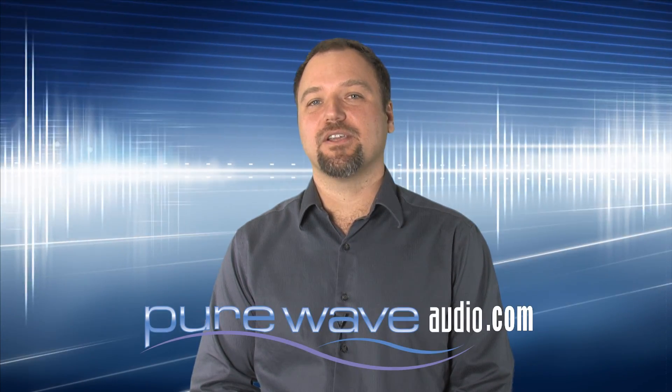For more information on the Clarion microphone, or Lauten Audio's other microphones, please visit PureWaveAudio.com.